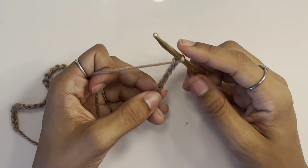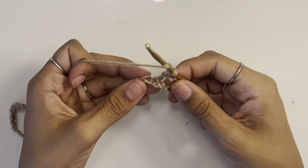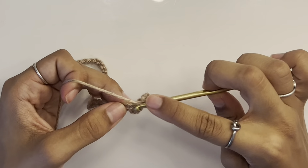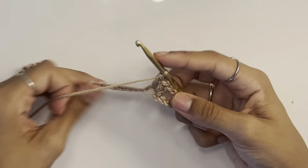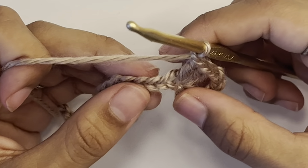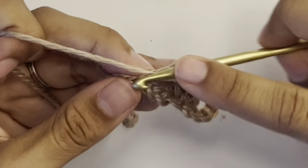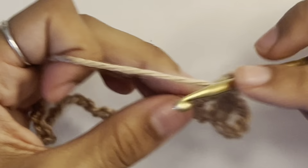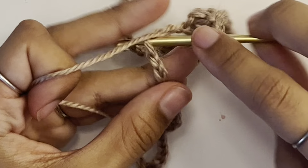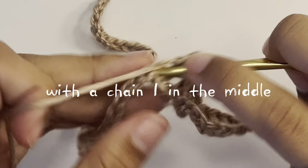Make a double crochet into the seventh chain from the hook — that's where we're holding — then make two more double crochets into that stitch, so three double crochets in total. Wrap around, pull up a loop, pull through two, pull through two. Then chain one, skip three stitches, and into the fourth work three more double crochets. Continue this pattern — chain one, skip three, three double crochets into the fourth — all the way down your foundation chain.